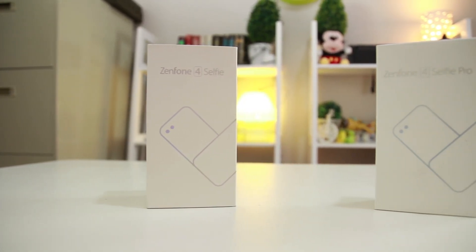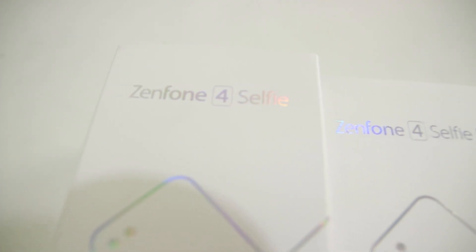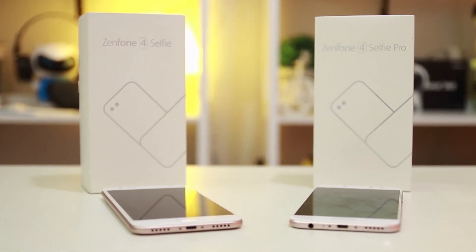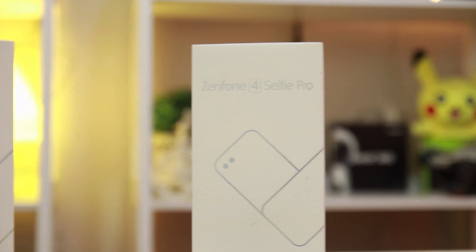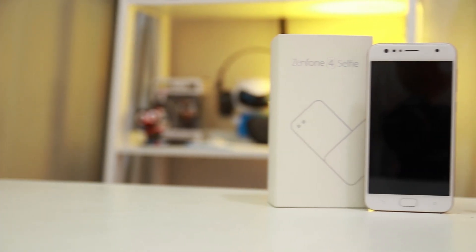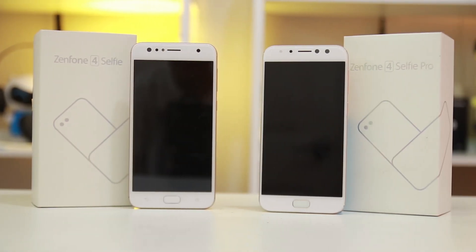At a first glance, some would assume that just because something has the word 'Pro' slapped into the title means it's a better version of its cheaper and more basic counterpart. But is that really the case for two of Asus's latest mid-range devices? Is getting the cheaper phone more economically sound, or is the more expensive upgraded version of the Z4 Selfie series more practical? Hey guys, this is Liz from Manilashaker.com, and today we'll be finding out which between the two phones from Asus's Selfie series is a more preferable choice.